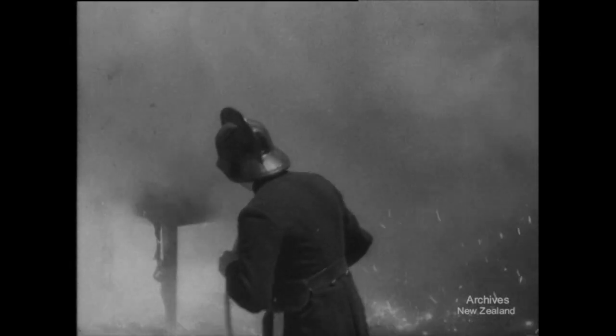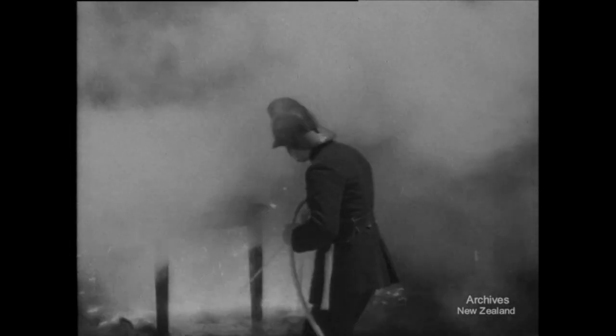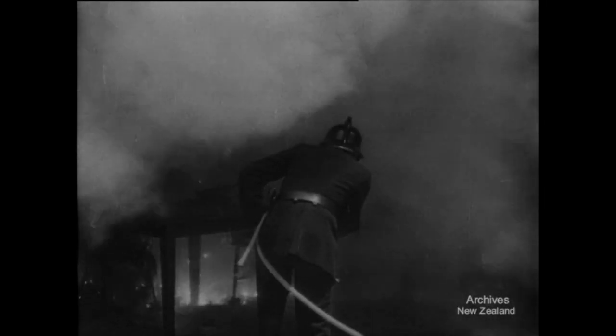If a fire does start, it must be fought. Even this fire with the whole room alight is being extinguished by streams from two portable bucket pumps. Fire is the greatest danger to our homes in an air attack. However you do it, put out that bomb.